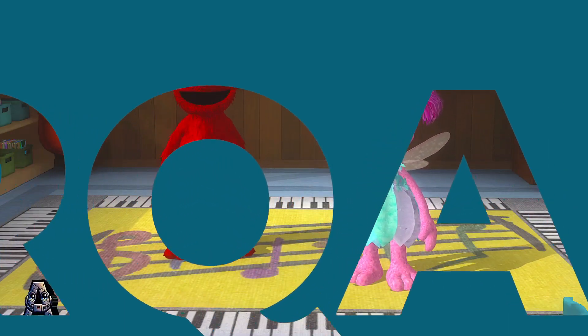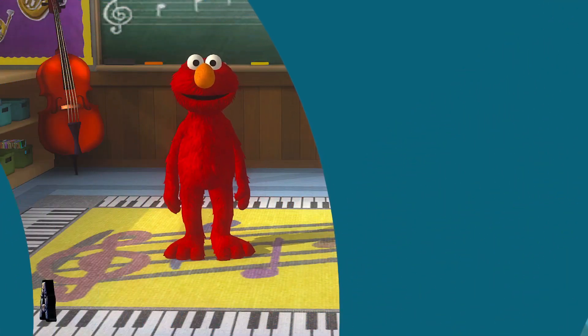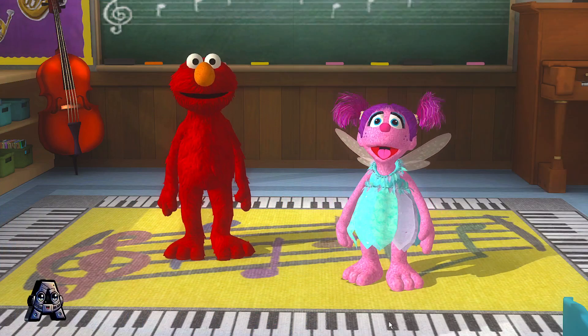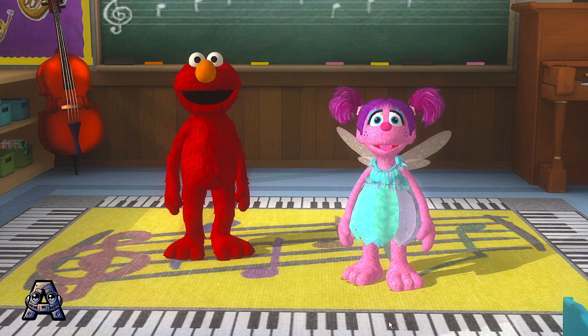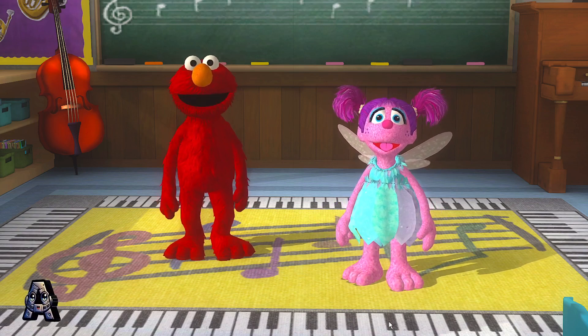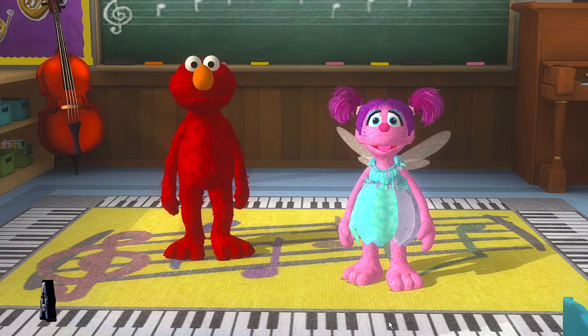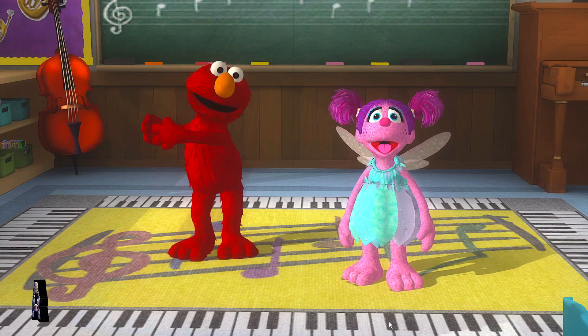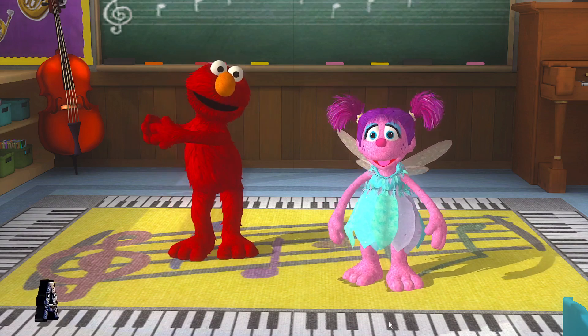Time to shake up the dance floor! Afrobeat music, funky. Cool music. Yeah, now check out this move. Twist side to side. Do what Elmo does. Woo-hoo!